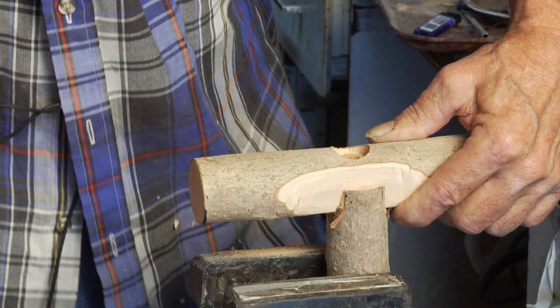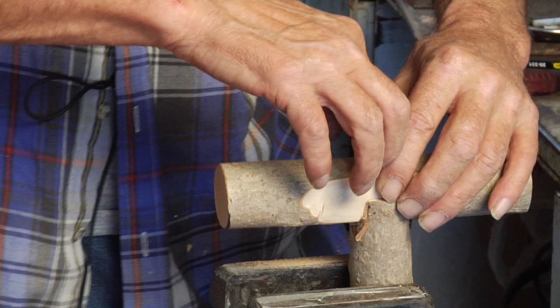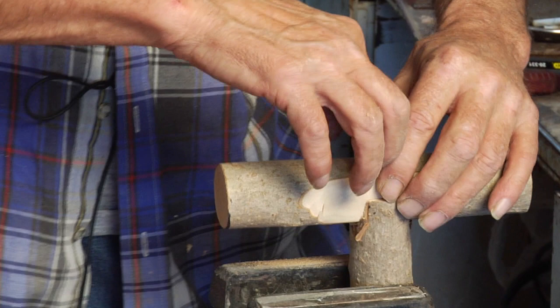Okay, that should be far enough — pretty close to the length. We'll try putting this screw in now, but if it starts to get hard to screw in, we'll have to back it out and make the hole a little deeper. But let's see if this one works.